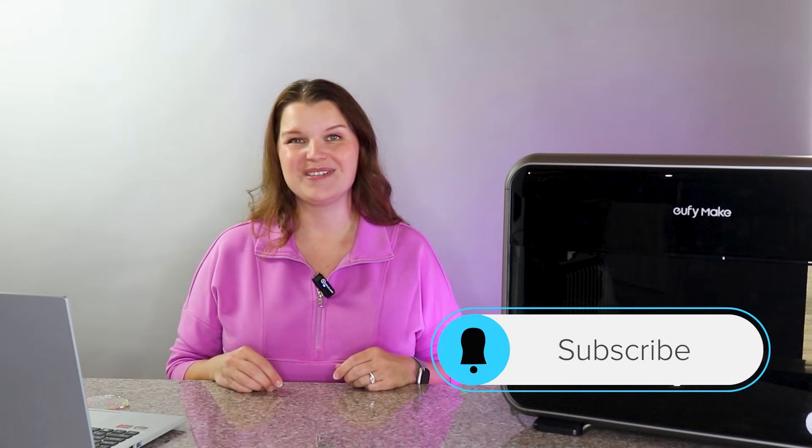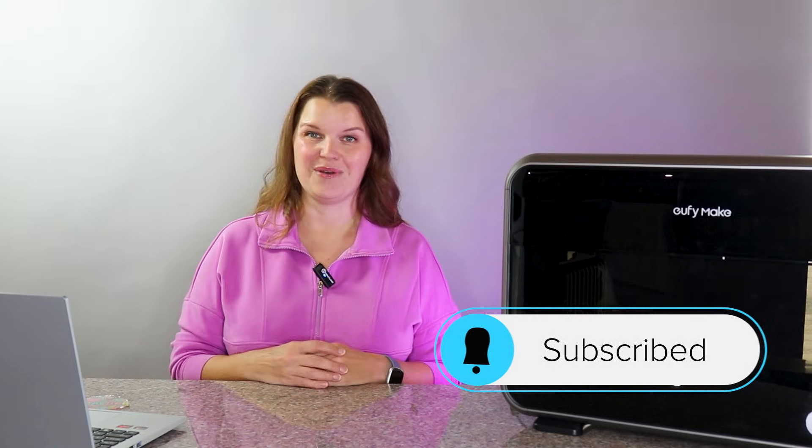Hey there, I'm Sarah. You are watching Creative Ramblings. We talk a lot about lasers and printing on this channel. If you like craft tech, you will probably find some videos here that help you move forward in your creative journey, so I highly suggest you consider subscribing and check out some of those videos.